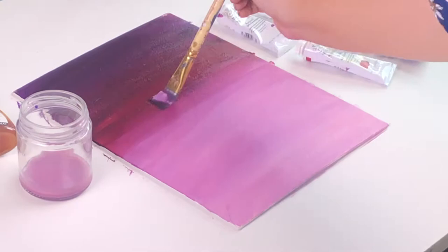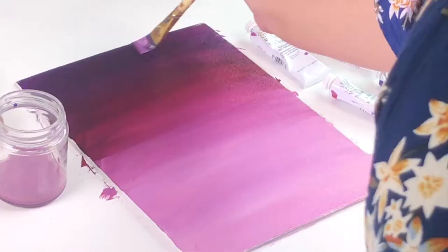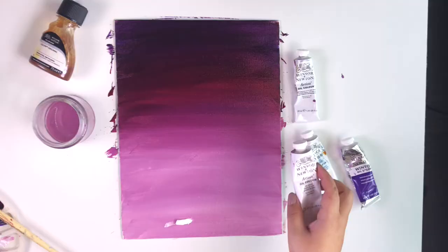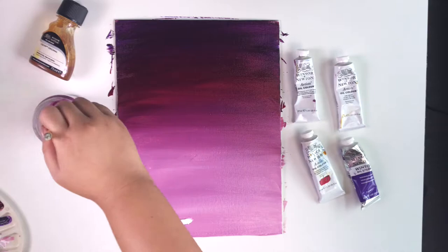Be sure to blend the layers from dark to light and keep dipping your brush in turpentine to make sure that you don't disturb some of the lighter layers with the darker colors.